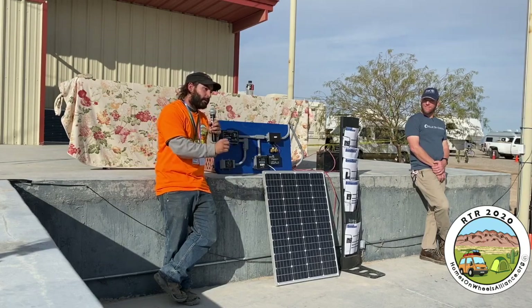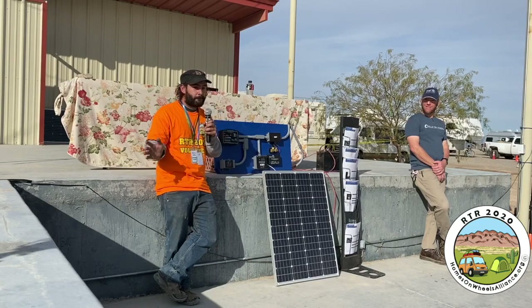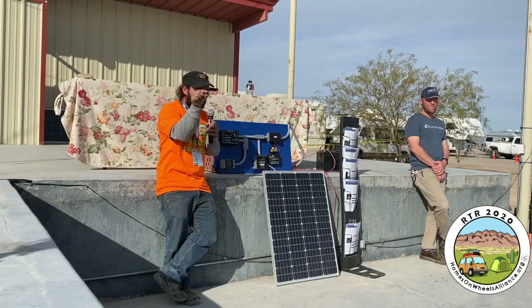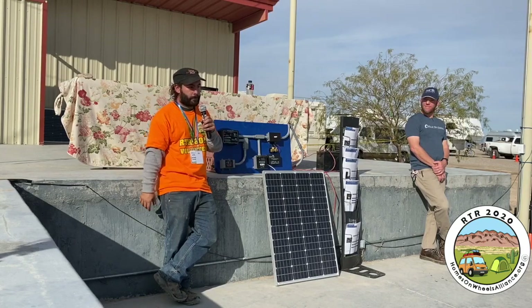The battery can only store energy in its DC form. So you need an inverter if you want to charge your laptop, if you want to run a fan, if you want to run any kind of household appliance with that normal two-outlet plug that you would plug into a wall. That's what an inverter is going to do for you.